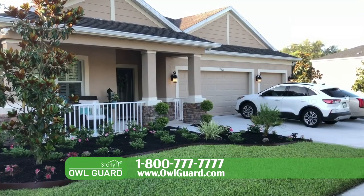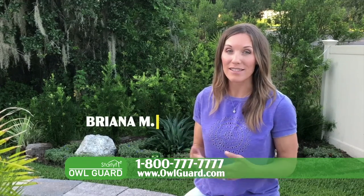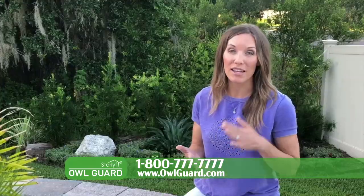I spend a lot of money and time working in my garden and I'm really proud of it. My girls absolutely love being in the garden. What we love about the Owl Guard is that it uses a non-toxic, chemical-free way to deter those pests just through light and ultrasonic sound.